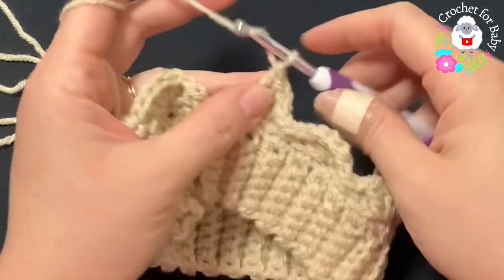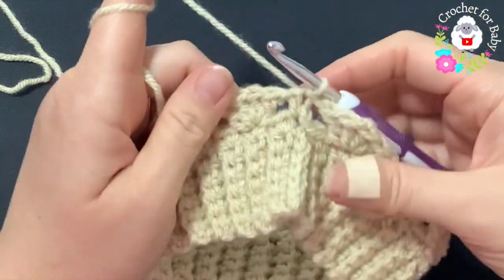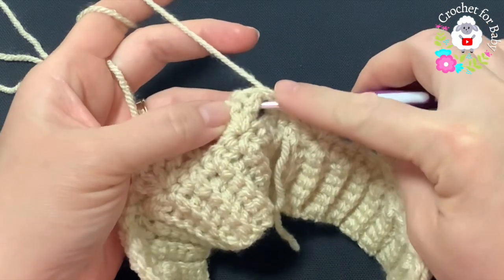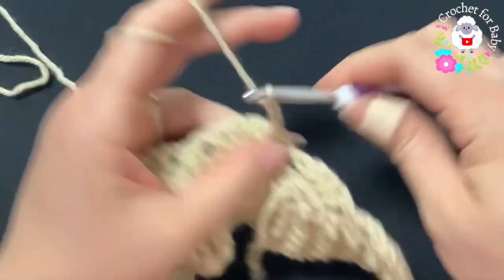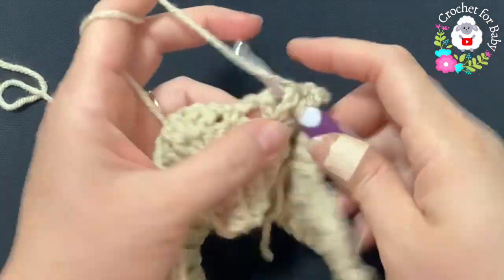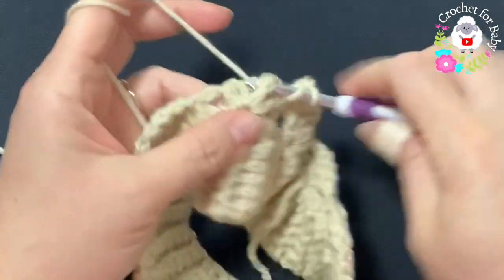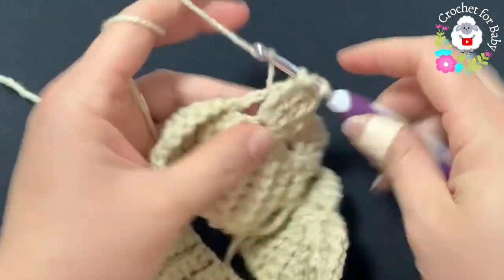At the end of this second row, after the last shell, chain one and on top of this first single crochet join with a slip stitch. For the third row, turn — do not chain or anything, just turn. Into the first double crochet of the first shell make a front post slip stitch. Chain three, into the next double crochet work a front post double crochet, chain one, and into the next two make front post double crochets. For each shell work two front post double crochets, chain one, two front post double crochets.